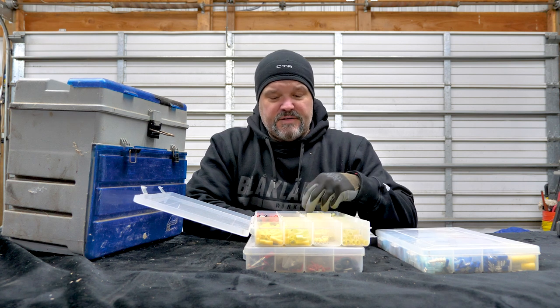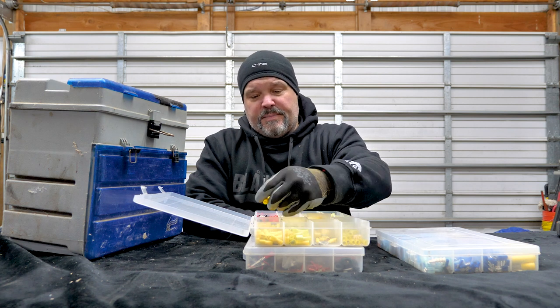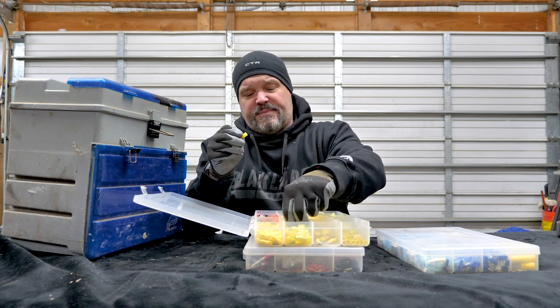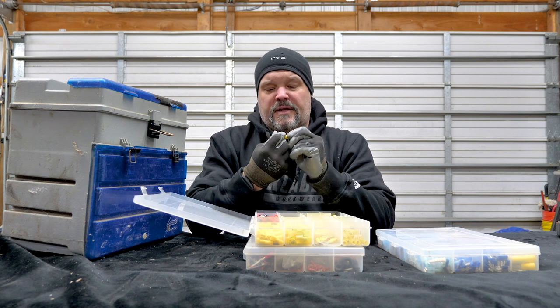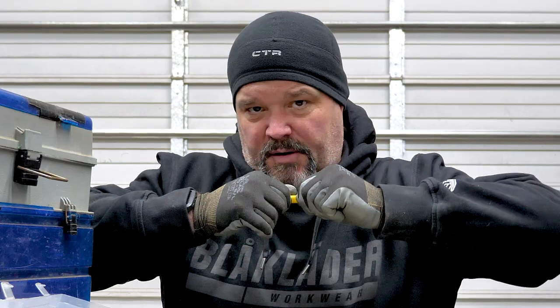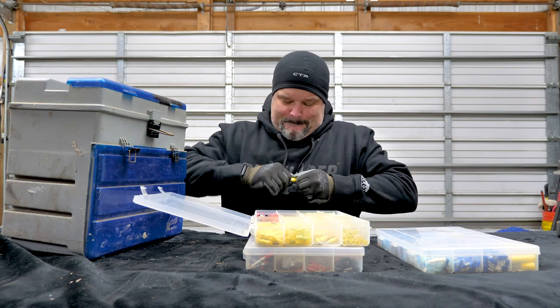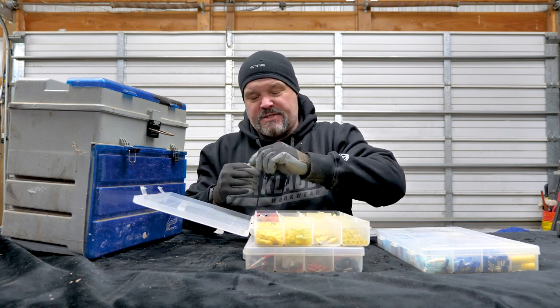Yellow is probably my most used and least-stocked inventory item. I have crimp connectors for spade — both male and female. If you need to take something apart, like at a home show, you can just tie them together like so. They're a little tight at first, but there's a nice tight connection. Just be careful: if you don't crimp it right and heat shrink it, when you pull it apart without pulling on the fitting itself, you'll pull the wires apart.